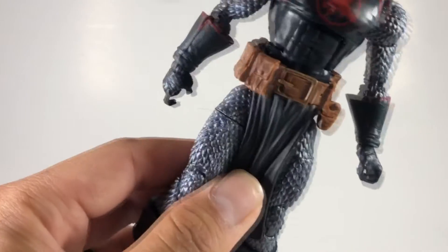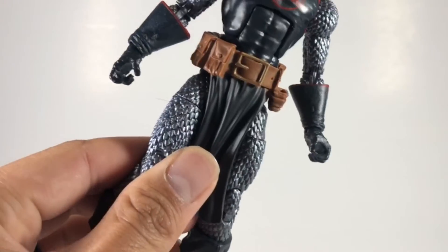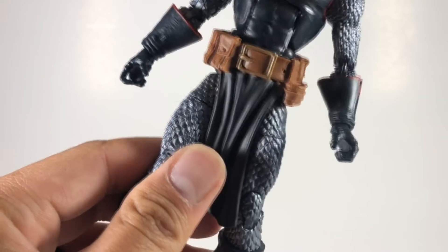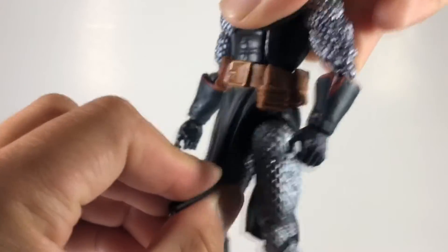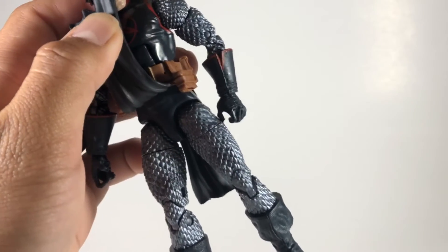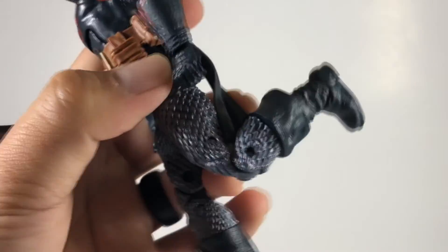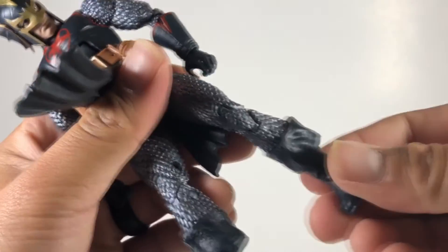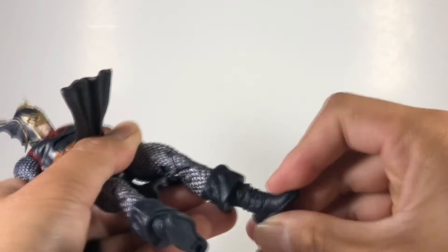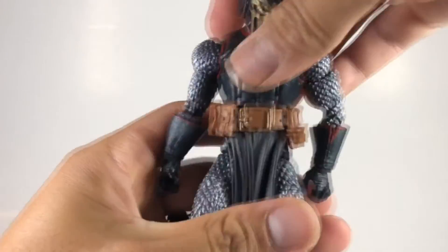He has one kind of open trigger hand, so I'm not sure exactly what goes in there — maybe his sword — and then his sword definitely goes in his left hand. He has a loincloth piece that's loose so you can move it up and down so it doesn't hinder articulation too much. He has a thigh cut, which is pretty stiff on mine, double-jointed elbows, and a calf cut on the upper part of his boot, plus standard Marvel Legends ankle articulation with pivot and swivel.